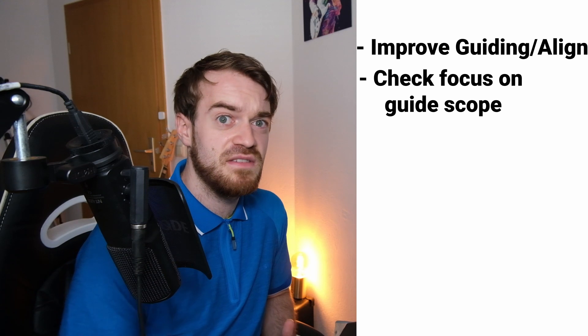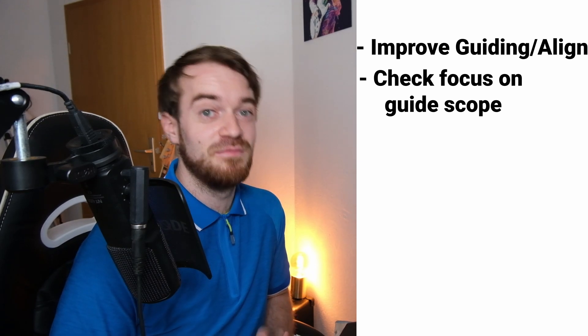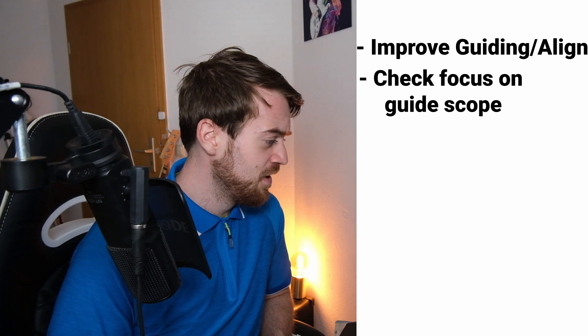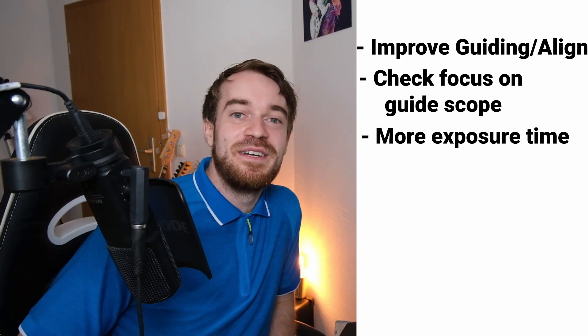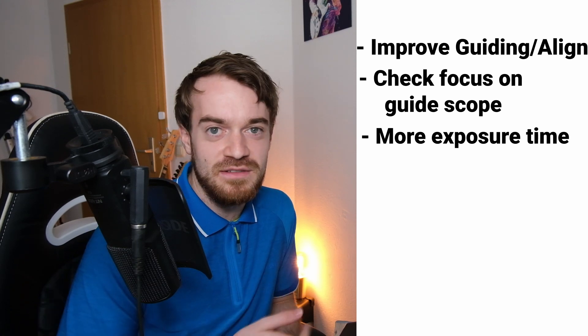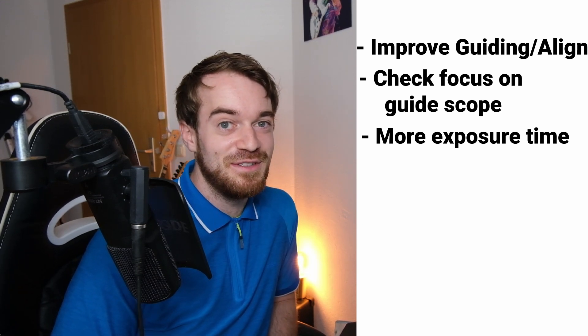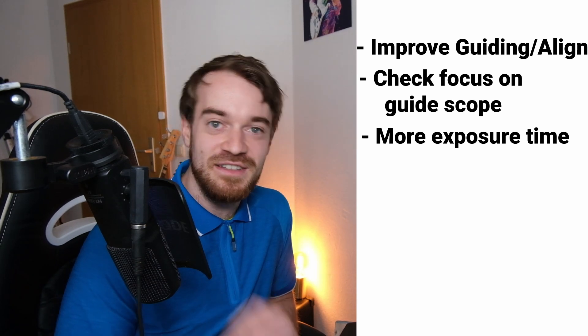Also: go out during more clear conditions — that's a no brainer. Also, maybe improve the focus on my guiding scope, because I didn't check that either. I just expected it to be the same from the last few sessions where it was okay-ish. Unfortunately I don't have a small Bahtinov mask for that one, so maybe I should get one. The guiding needs to be improved. And of course, what usually counts is you need more time imaging. Total: 30 times 10-second exposures, 300 seconds — roughly 5 minutes of data, which is not that bad. But if I had one or two hours of data, we could get even more out of that.